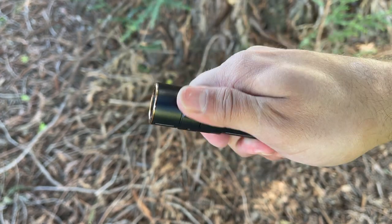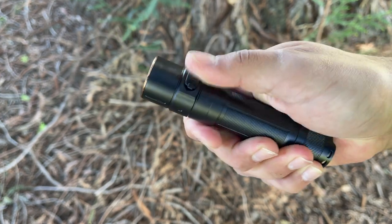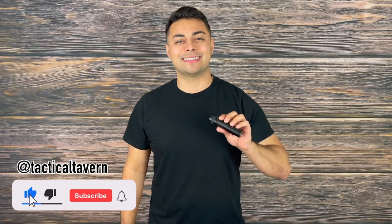A big thank you to Phoenix for sending this flashlight in for testing and evaluation, and as always you will get my unbiased and honest opinions on gear. Make sure you're subscribed and following us on Instagram at Tactical Tavern so you won't miss future videos helping you upgrade your gear. With that being said, let's get right into it.